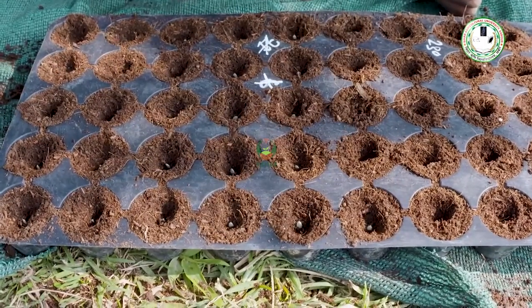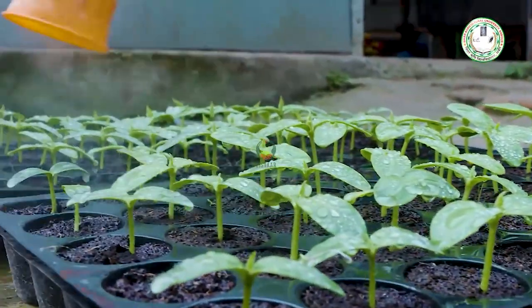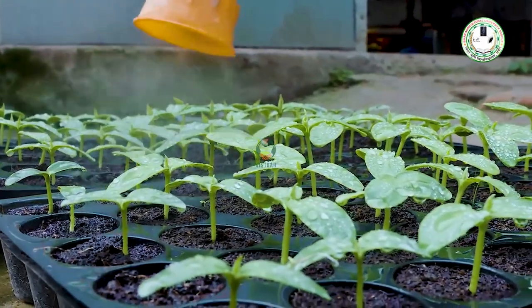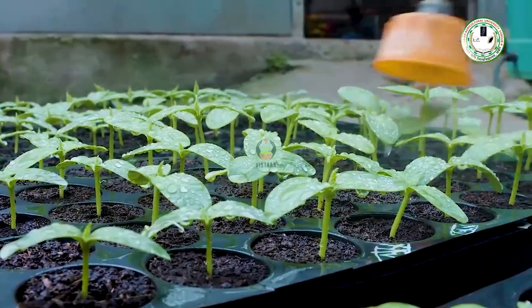Keep the tray in a slightly moist condition. You can spray it — 3 grams per litre — every 18 to 20 days on your seedlings, so that the seedlings will grow better.